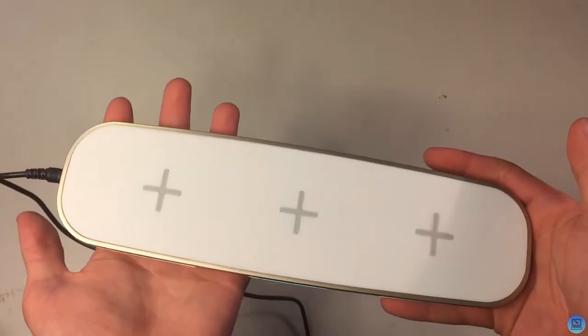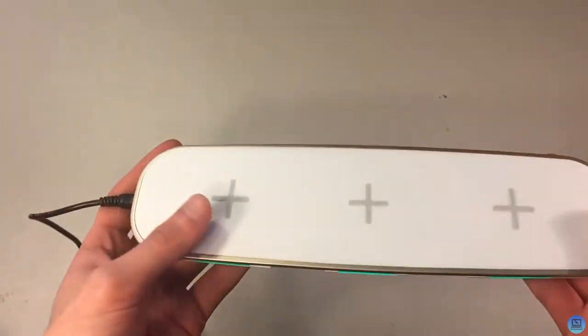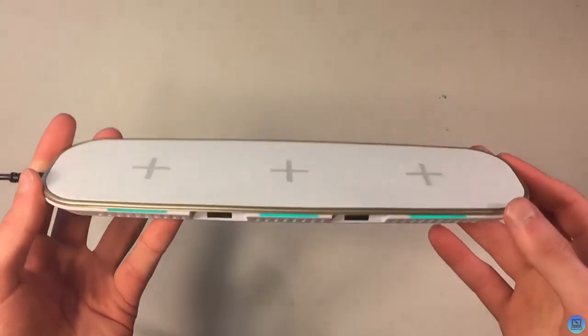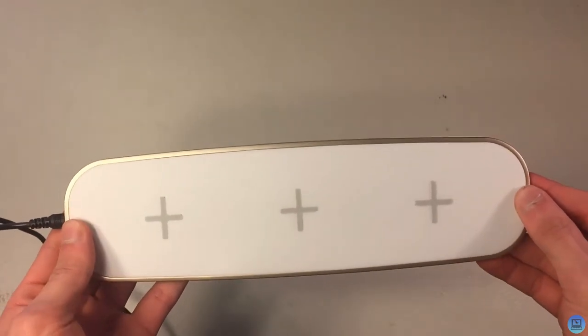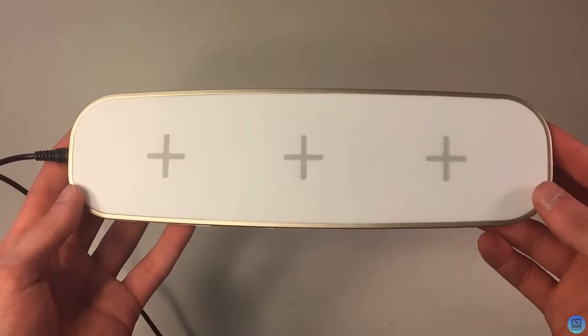It's really not too big and won't take up a lot of space on your desk. It will take up more space than a single Qi charger, but that's because you have three. There you have it — that's my unboxing of the Mobfun triple wireless charger. This specific one costs $35.90.